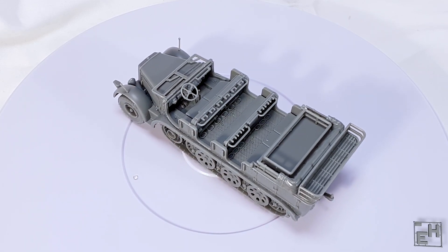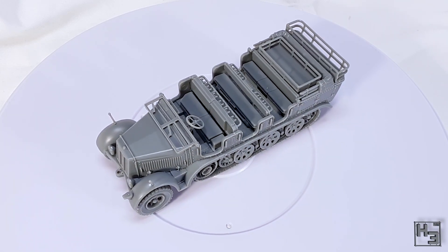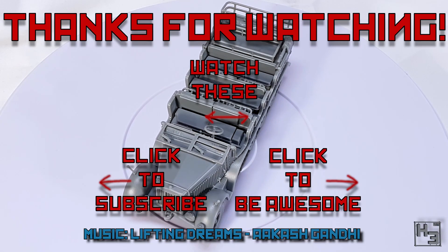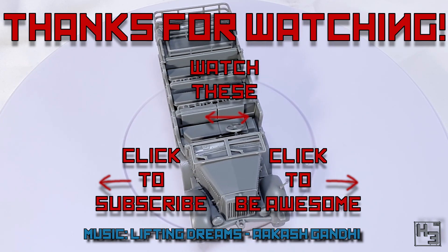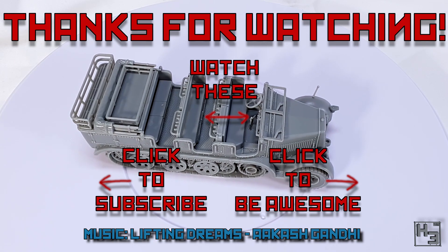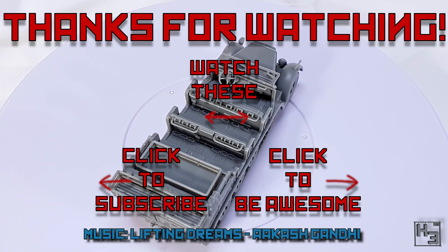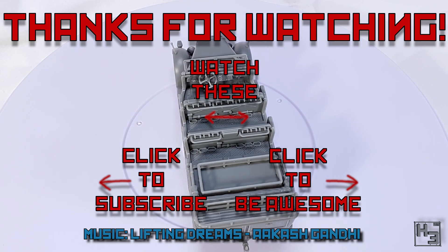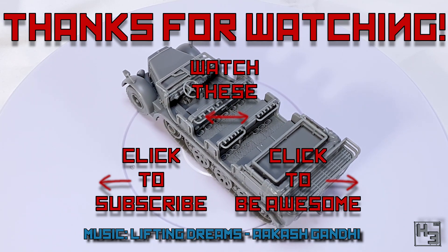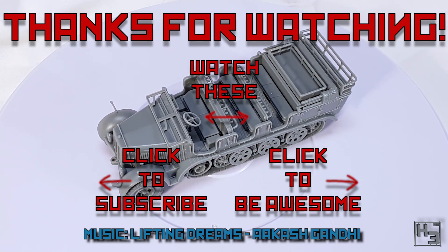There's a link for that and a bunch of other stuff in the description. If you haven't done so already, why not subscribe, follow, ring the bell, become a patron or YouTube member, and all the other things you do on the internet. And if you're feeling really helpful, why not share this video around. And as always, I shall return soon — so until then, be excellent to each other, and thanks for watching. Farewell.